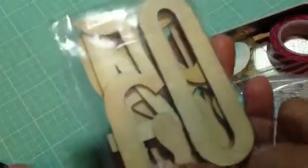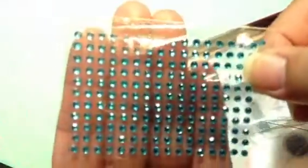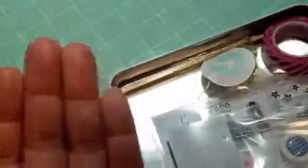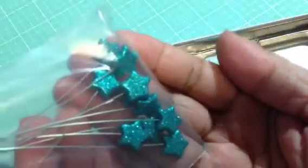These very large wood numbers — there's a zero and a five. And then you get one of these flowers. You get some bling — really tiny bling. Some washi tape, this is pink diagonal stripe washi tape. And some stars on these really long pins — they're glittery. I love the color of these.